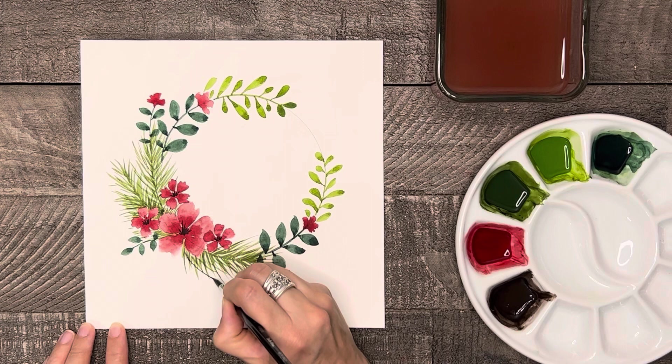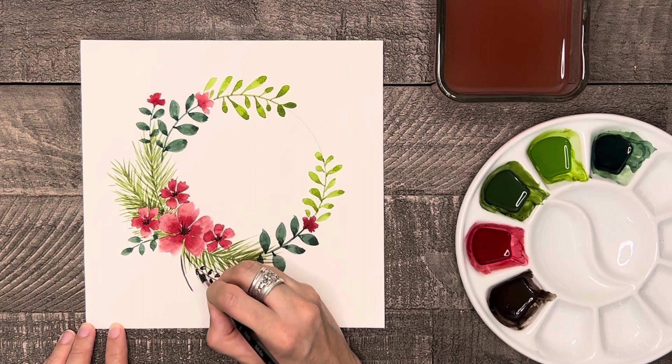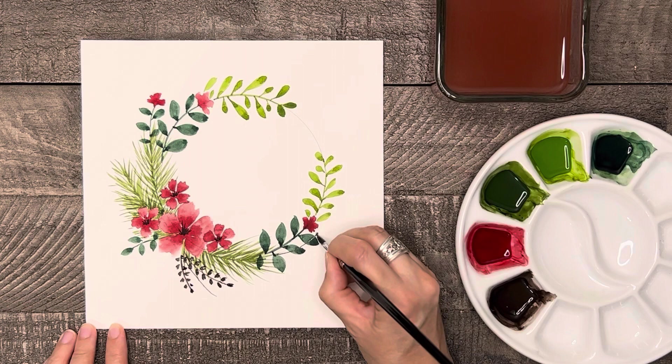Okay, we're getting close to being done. Next we're going to paint a few grasses with the dark brown. We'll have three on each side of the wreath plus a small one on each end. Start by painting the stem and then make little kernels or spots onto the top and down each side. Keep in mind that the majority of the grasses are going to be on top or overlapping the other parts of the wreath.